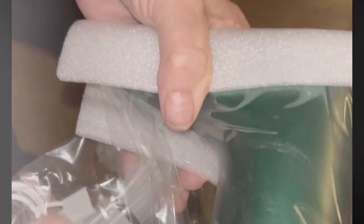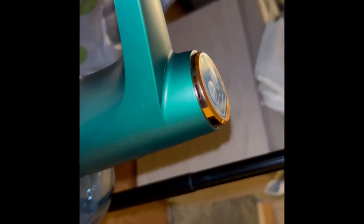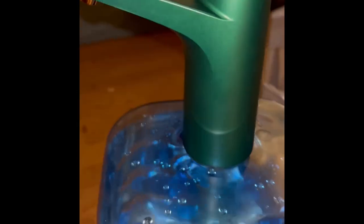Sammy helped me open this and is helping me do the review. This is the Golden Deer faucet from Amazon that sits on top of a water bottle — I'm using a three-gallon water bottle.